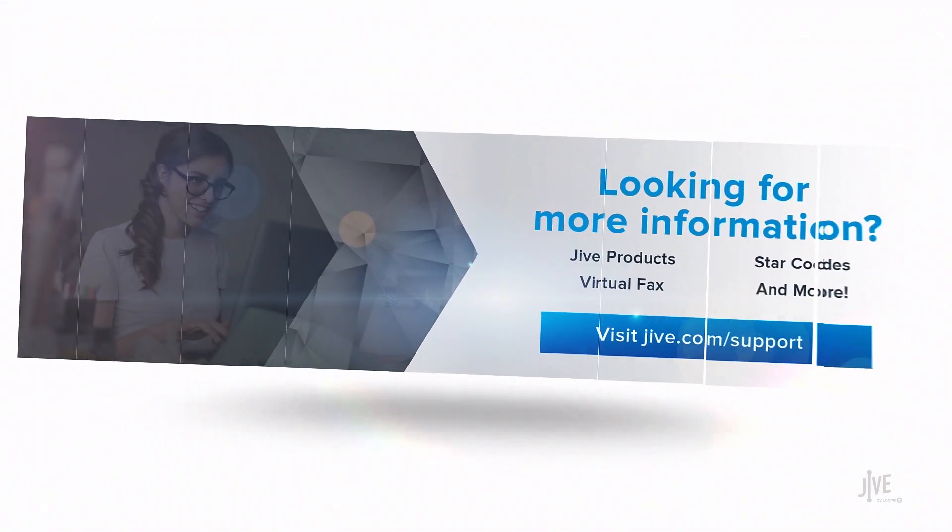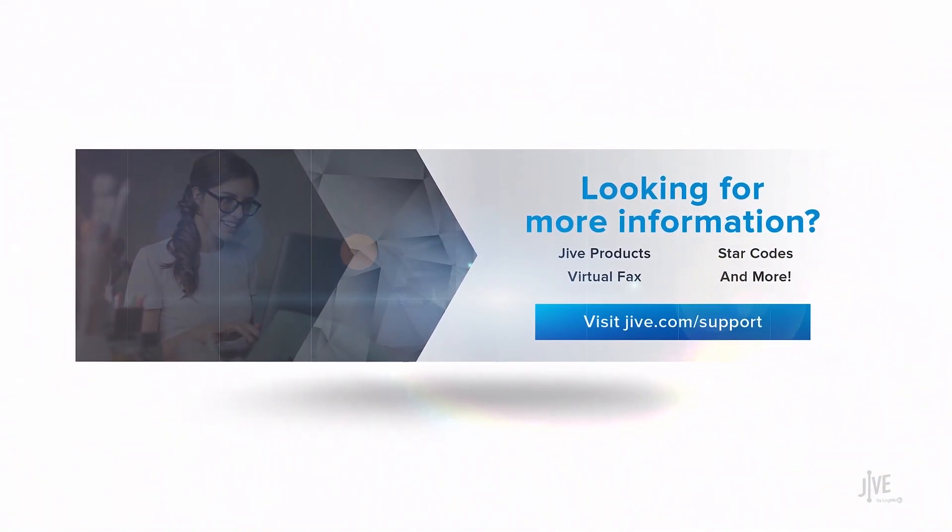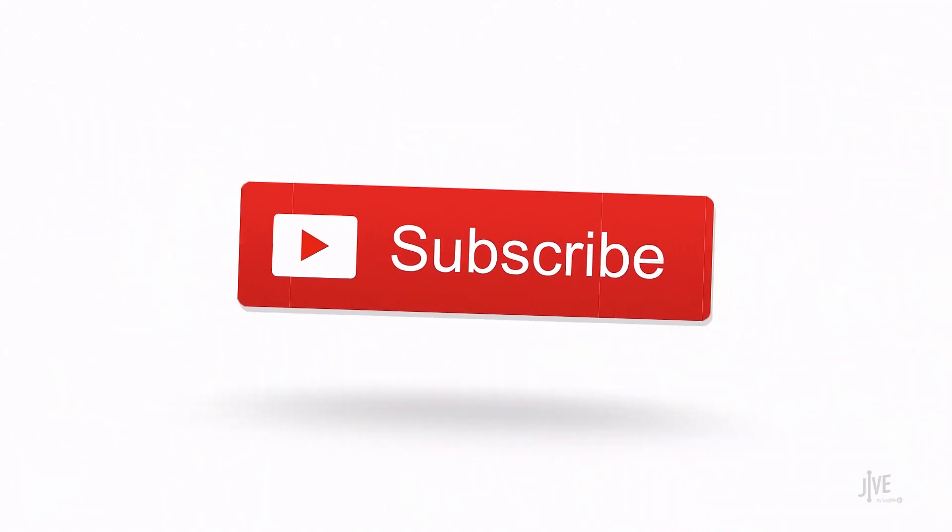If you have additional questions, please view our online documentation or contact our support team who would be happy to assist you. Also, don't forget to subscribe to our channel. Thank you, guys.